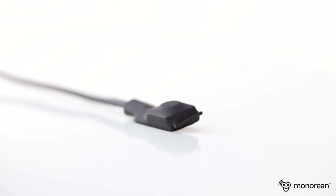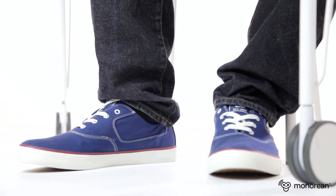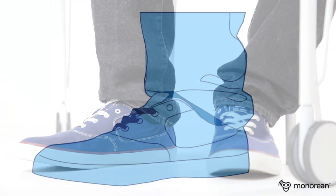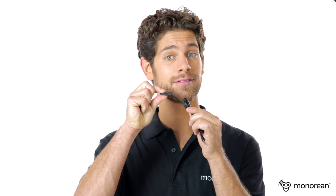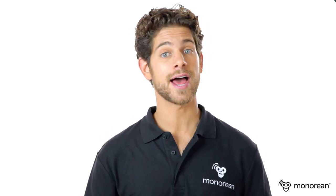Minorian Pro includes a push button beeper which can be placed in your shoe. It allows you to send a buzz to a connected partner by simply pressing the button. The same button allows you to pick up the phone when a call comes in, to redial your last phone call, or to hang up the phone.